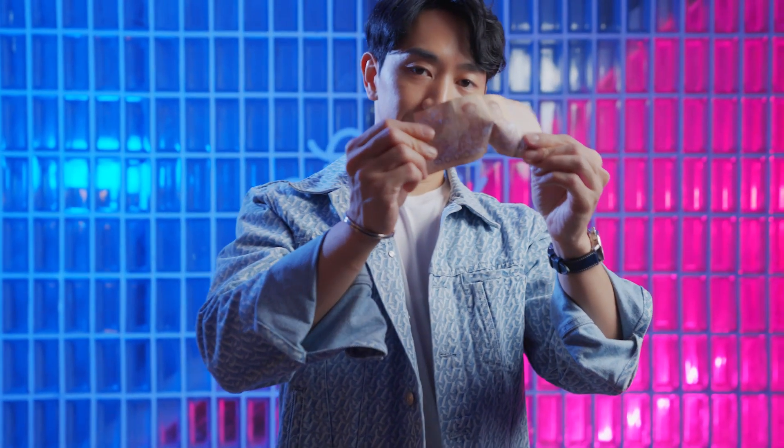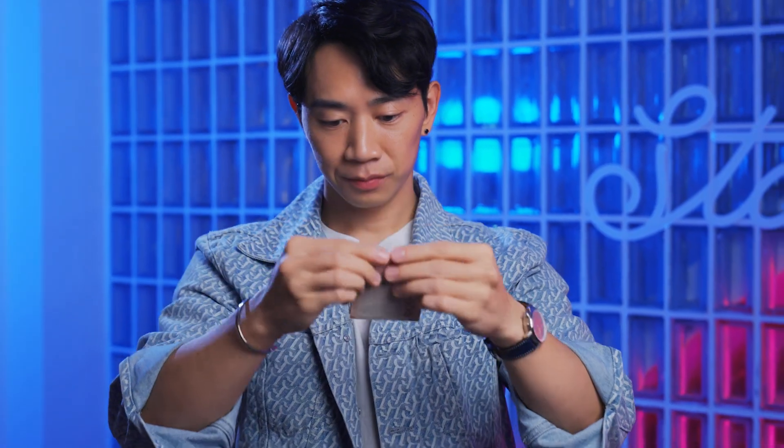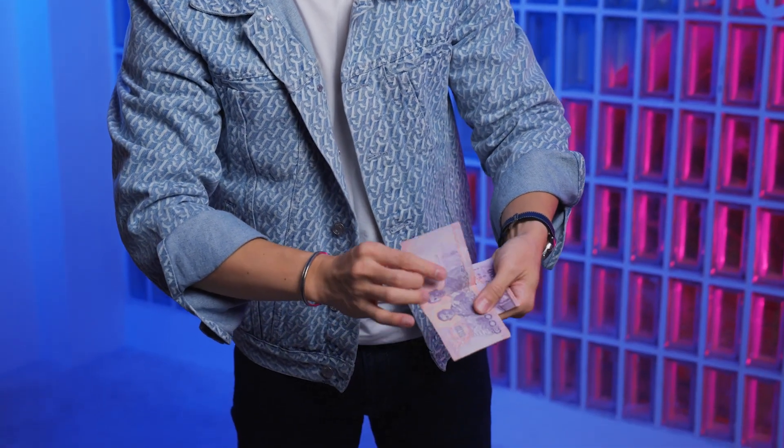Imagine this: you take a single bill and it visually multiplies into a whole stack of them. It literally looks like money growing out of your hands.